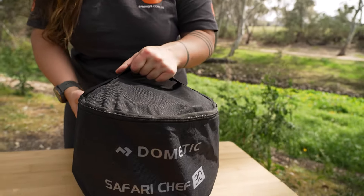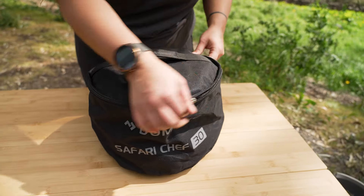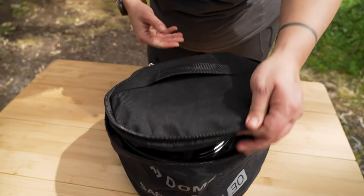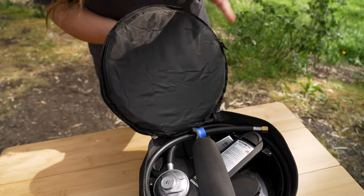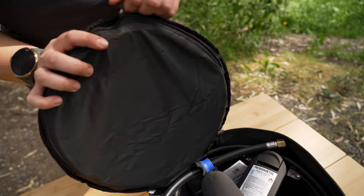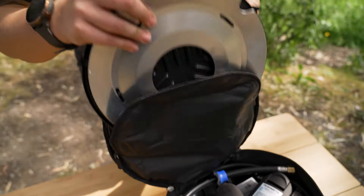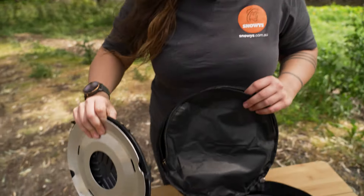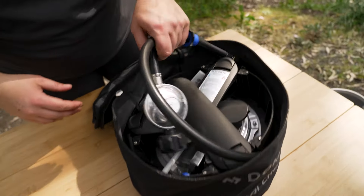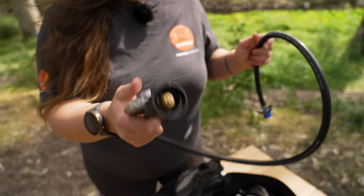Good for a day trip to the park, or even away on a camping trip, maybe even down the beach. Inside the lid of our storage bag, there is a tiny little bit of padding, with a pocket here which keeps our grill plates, hot plates, et cetera, stored out of the way. We'll just set them aside for now. We've got our gas hose, which is an LCC27 hose.